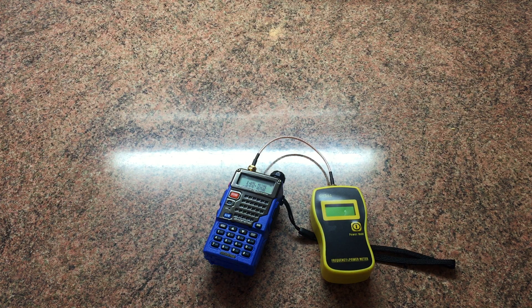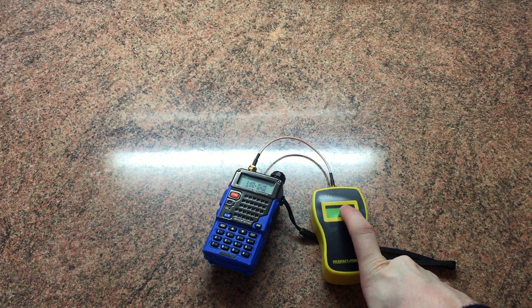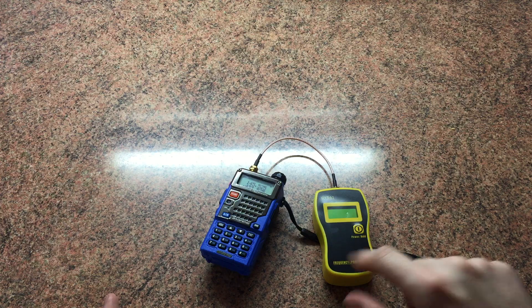So we've got the radio here plugged into the GY561 power meter — it's got a dint in the screen which is annoying — but it's quite an accurate piece of kit. I've compared it to a more expensive one that a friend had and there's very little to no difference in the readings from this meter.